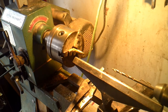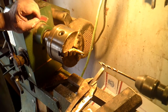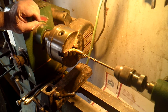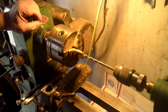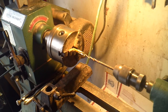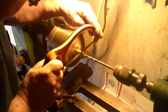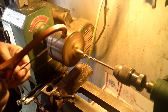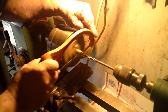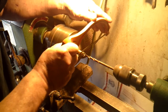Now all you have to do is split it — cut it whatever thickness you want to. I just take this off — don't need it anymore — and I bring the tail stock slightly in so that when I finish splitting it, it won't fly away and I'll never find it again. You can cut it anywhere you want to, any thickness you want to.